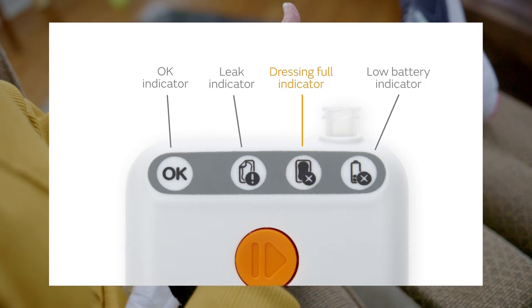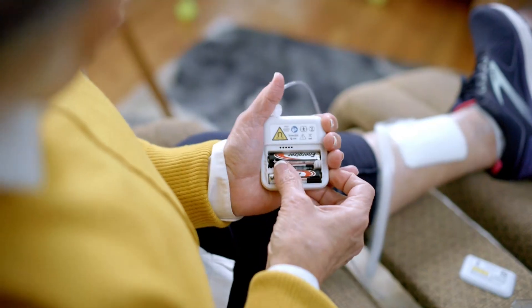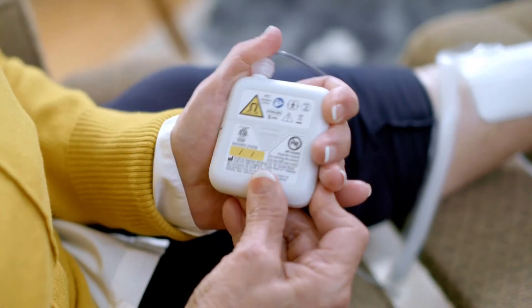The dressing full indicator light on the pump will tell you when your dressing needs to be changed. Note that while you may see some staining on your dressing, you should rely on the dressing full indicator light, the 7-day dressing wear time, or your health care provider's discretion to know when your dressing should be changed. If the low battery indicator light comes on, simply replace the two AA batteries and press the orange button to restart therapy.